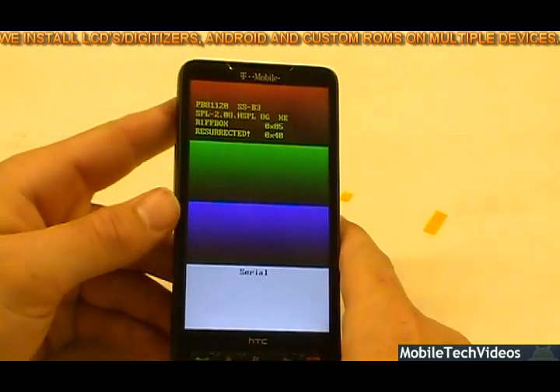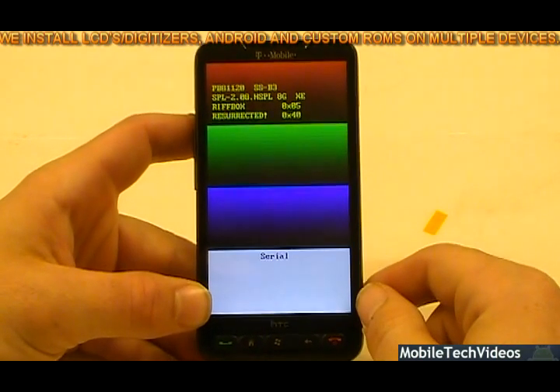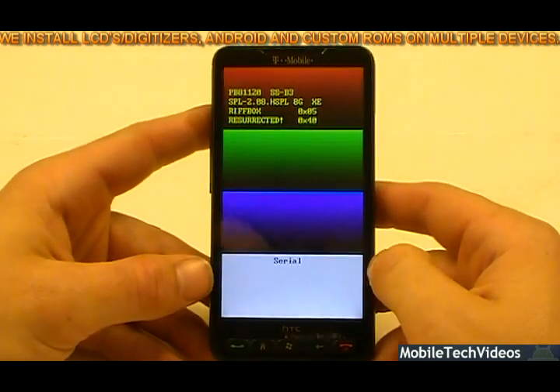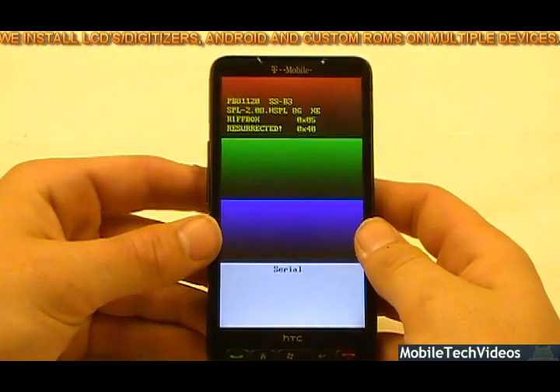Let us do it for you — T-Mobile or European models. We'll ship internationally as long as you cover the shipping charges. If you've flashed a bad radio or bricked your HD2, let us take a shot at it. We've been debricking these the entire year and we've done over 50 so far.